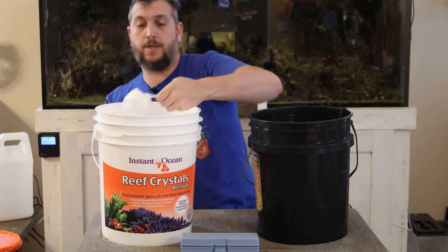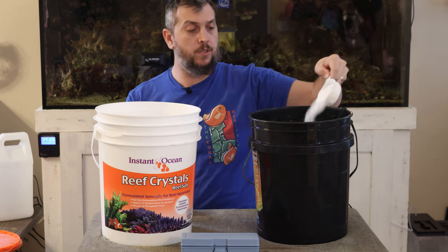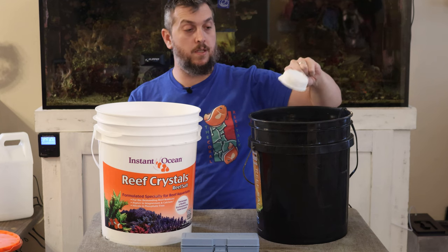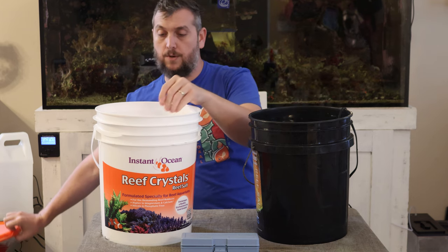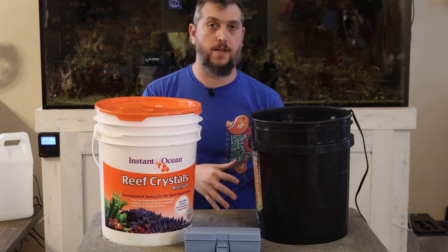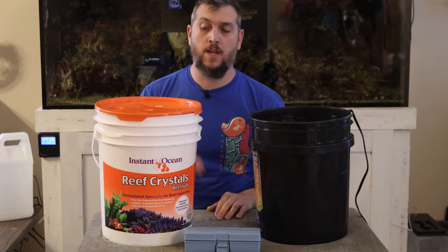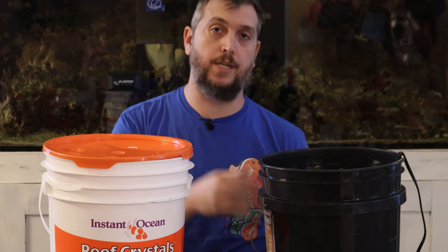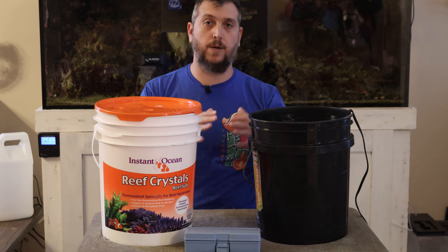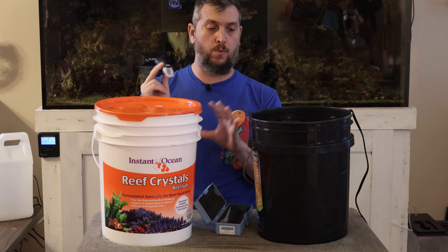Let's add the last scoop. Mix it the same way every time, like baking a cake — level off that scoop and put it right in the bucket. Then put the scoop back in the Reef Crystals bucket and close it up. If you add a little too much salt or not enough, you can check the salinity reading and adjust: add a little more salt if it needs to be saltier, or add more RODI water if it's too salty. That's why it's good to have a refractometer on hand.